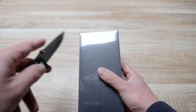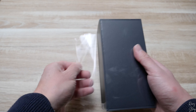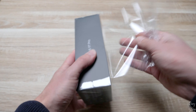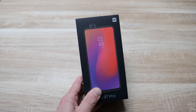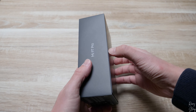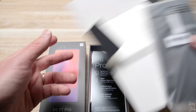I'm gonna grab my knife and gently open it on the side. Let me peel off the plastic — there we go, that looks pretty cool. Now let's grab the phone from the box. The Mi 9T Pro comes with some instruction manuals and a case, so let me show you guys the case first.